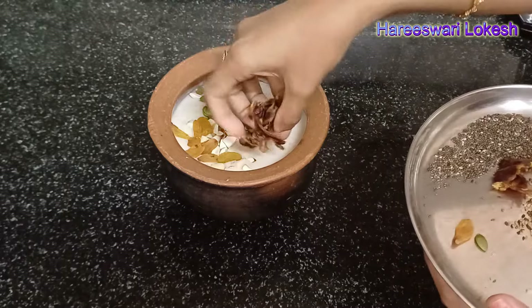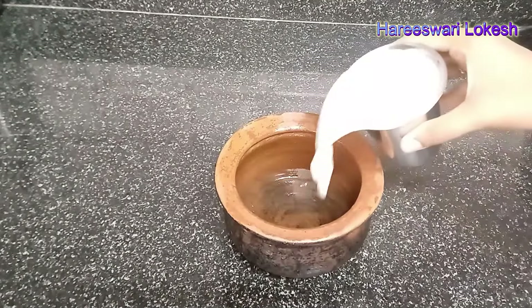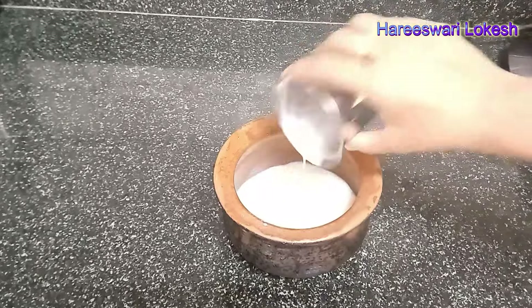First, I will start with the oats porridge. I am doing it using a cup of water and milk. When you use oats, you will use it like this.